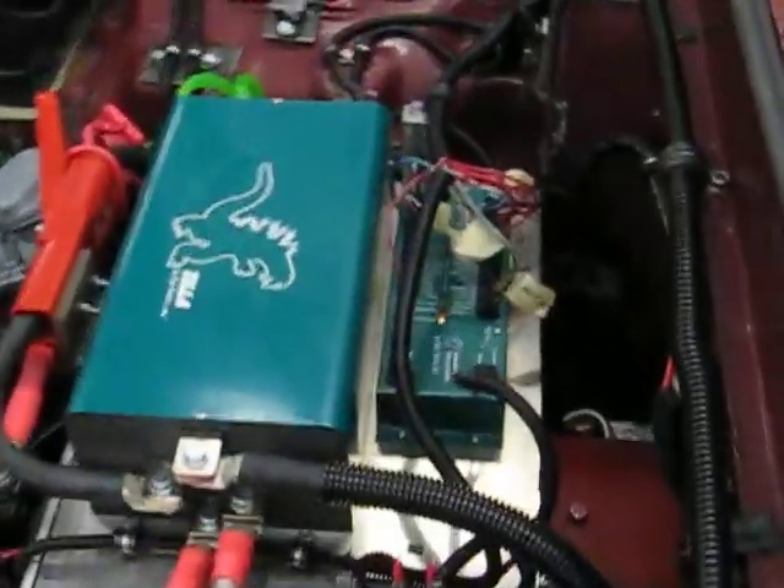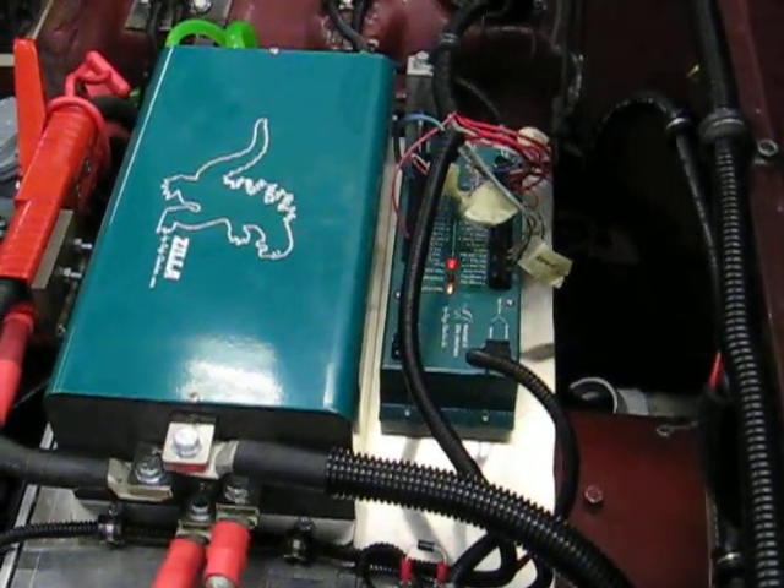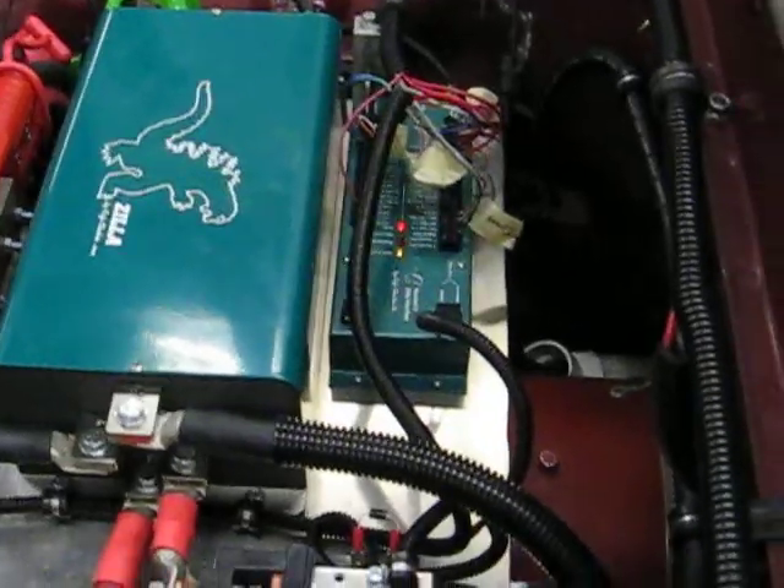So let's turn the key and see what happens. We've got another light. The key is on, and now we still have an air light — but that's okay, we've got more than we had before. The coolant popped up. Main contactor on. Air light gone. That's fantastic.